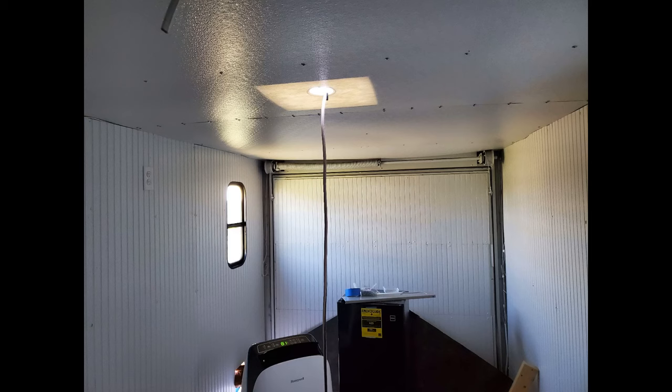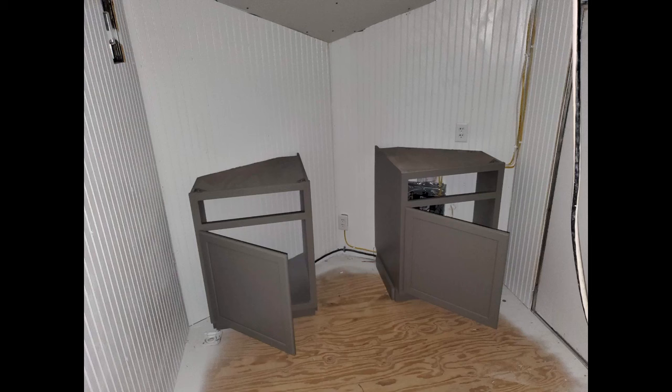For the ceiling I used a white shower liner material — it's textured and moisture resistant, which I thought would be important in case the vent hatch leaked or something. It was cut to fit and installed using some self-tapping screws.